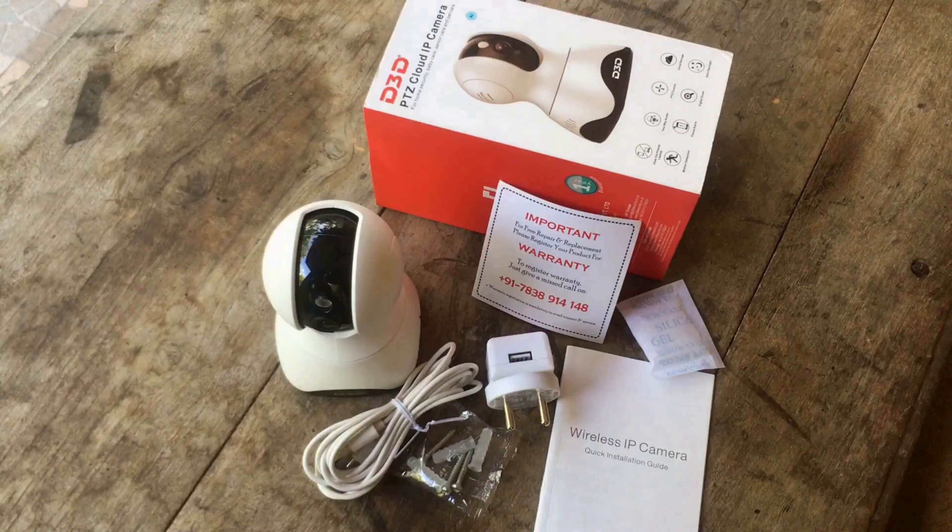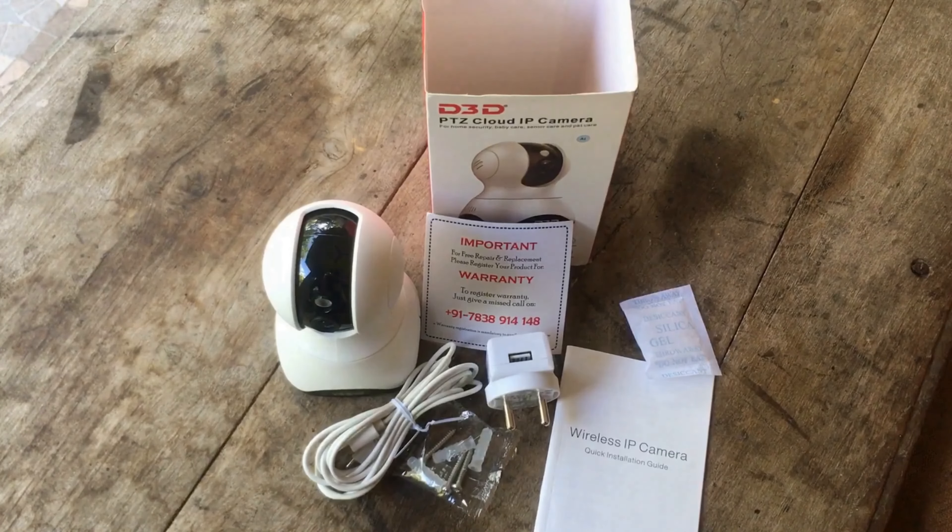In summary, this is one of the best indoor security cameras with lots of AI features. The clarity is better for this 2 megapixel camera. You can use it at home or in the office for indoor security purposes. A value for money product. Thank you.